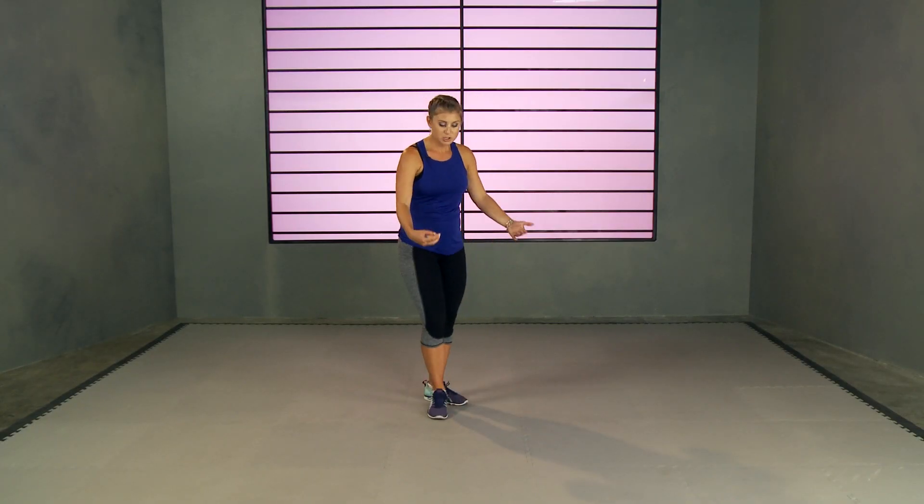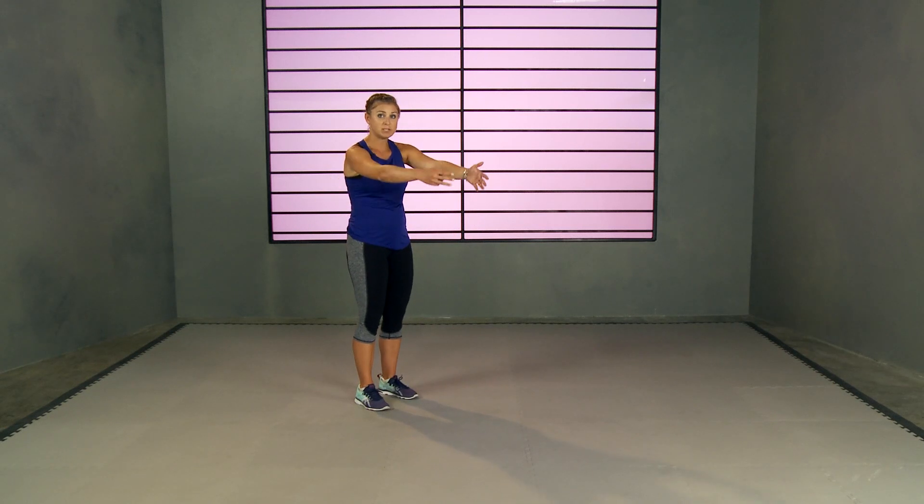So we're going to get started. I'm going to start my timer. This is a Tabata style workout. The first move we are going to be doing is a long jump. I'm going to start at the back of my mat, jump as far forward as I can, and then shuffle back.